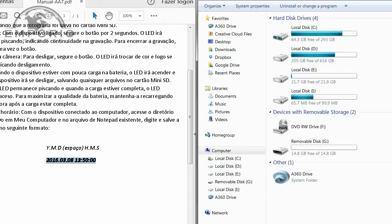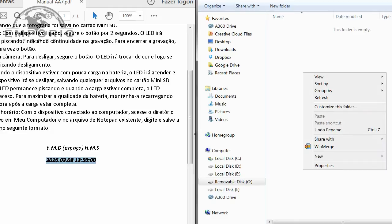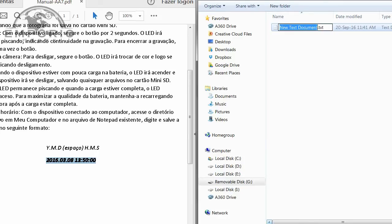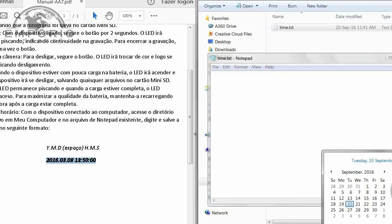Como é que eu vou proceder aqui para ajustar o horário? Vou entrar com dois cliques no disco removível. Nós vamos criar aqui um arquivo: clica com o botão direito, vai em Novo e vai aqui em Documento de Texto. Vamos colocar o nome deste arquivo de 'time.pxt'. Por enquanto o arquivo está vazio, então vamos dar dois cliques nele para abrir. Vou colocar a data e horário de hoje no formato mostrado no manual.